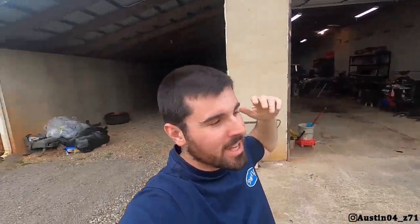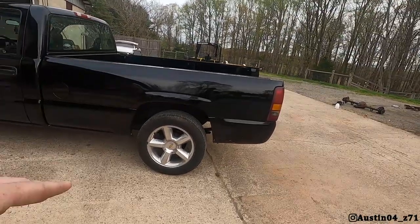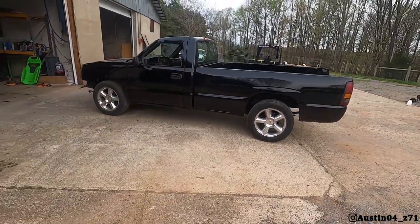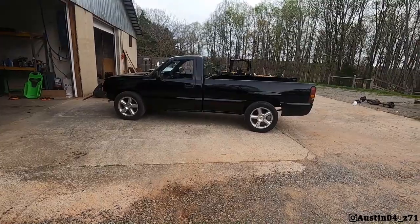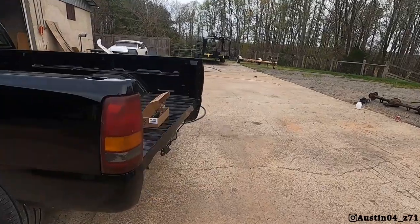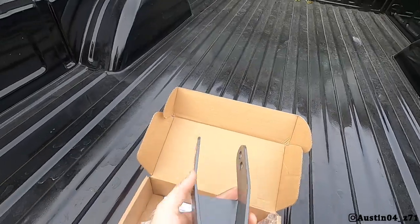Good afternoon guys, welcome back to the channel. Today we're back on the burnout truck. This video was actually filmed before the reveal video because there's still stuff wrong with it — the front and rear bumpers are missing. Today we are going to be lowering the rear of the truck. We've ordered two-inch drop shackles from Max Trac Suspension and they are going to drop our rear down.